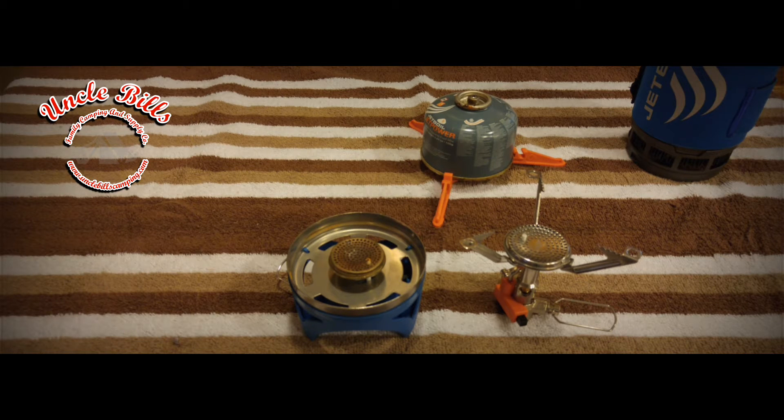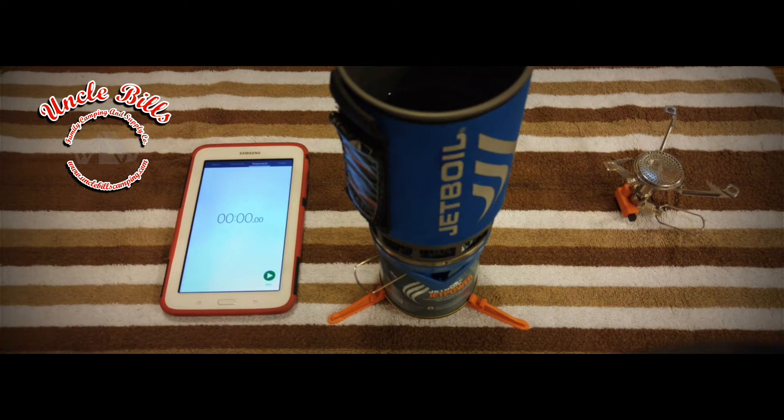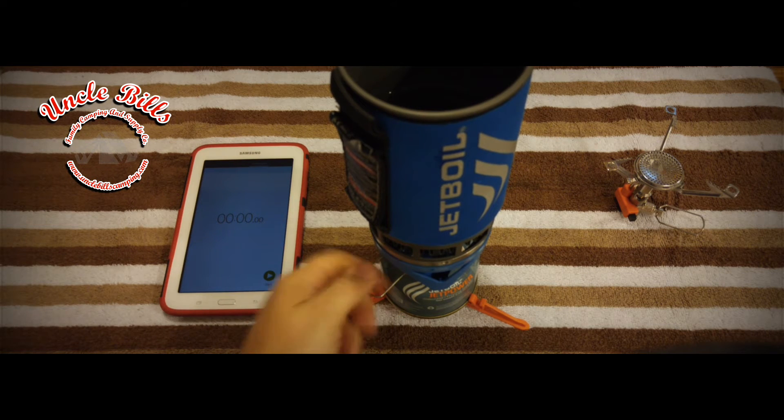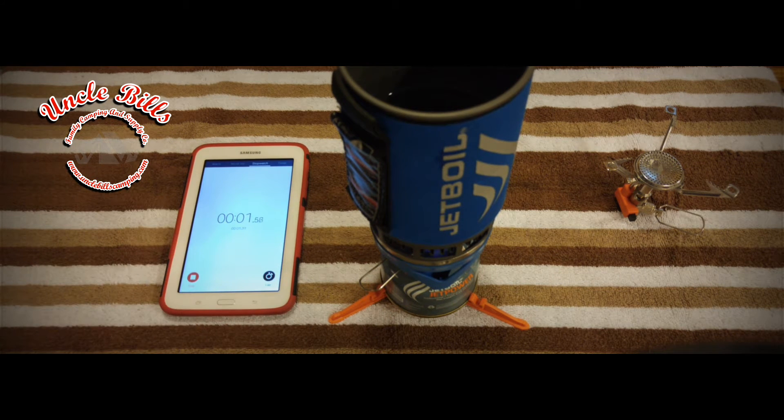We're going to get right into it — get some butane on here, get it lit up. We'll go through the Flash system first and then jump over to the Mighty Mo. I'm going to assume that this is not going to boil water as fast as the Mighty Mo just given the fact that 4,500 BTUs versus 10,000 is a big difference.